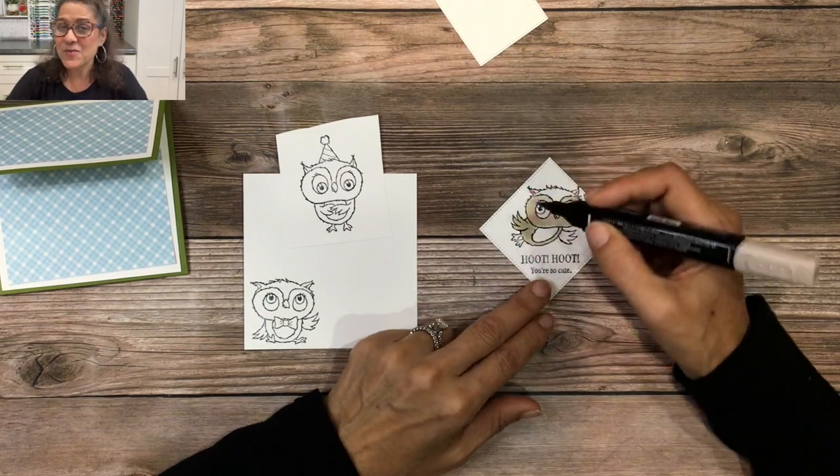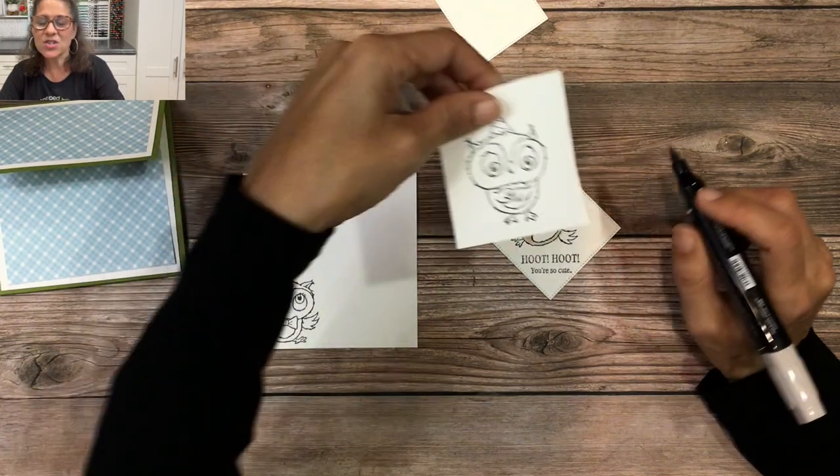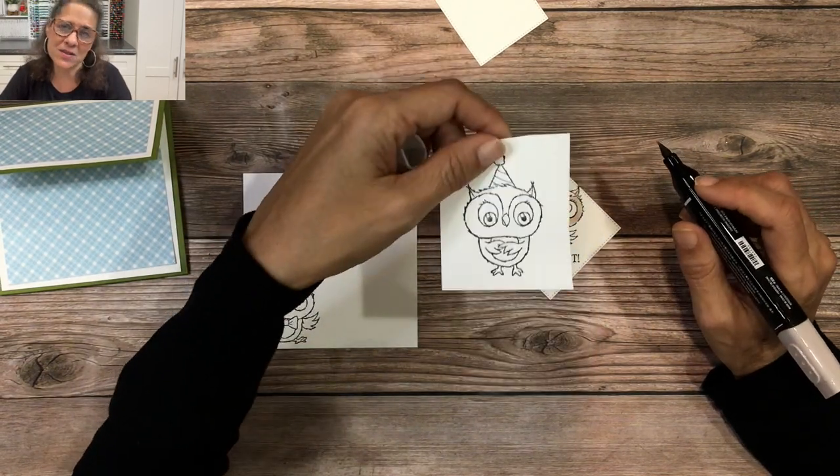I'm going to go ahead and finish coloring these three images. This image here I'm not only going to color but also fussy cut.